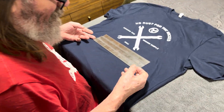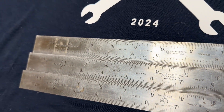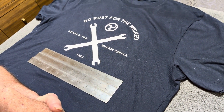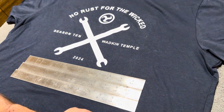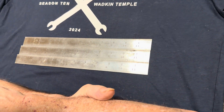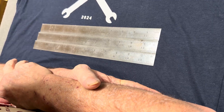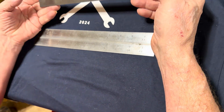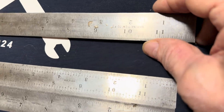I sometimes get odd things from people that donate stuff to the Wadkin Temple. These represent what are called shrink rulers. This is a Starrett number 393 with a number 4 grad, a number 377 with a number 6 grad, which is number 100. What they represent are rulers that have been stretched for measurements on making forming for castings, and they're all related to the metal types.